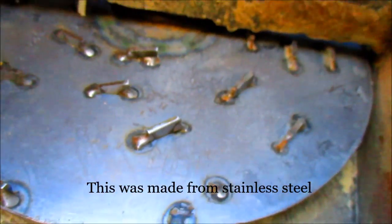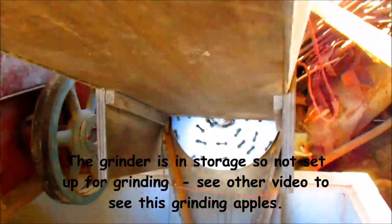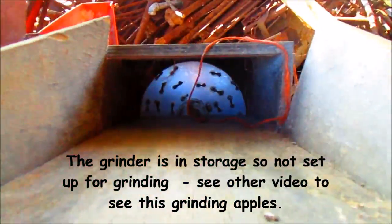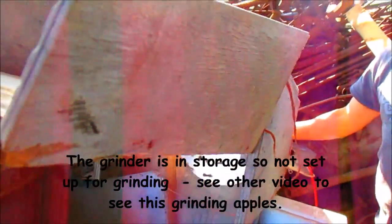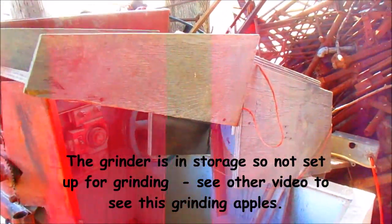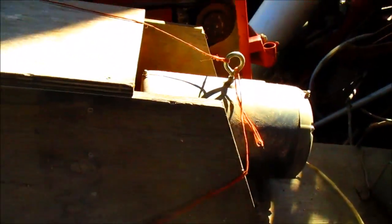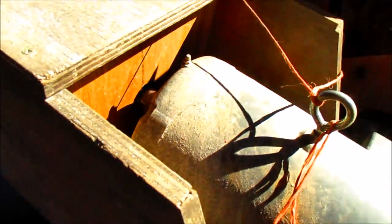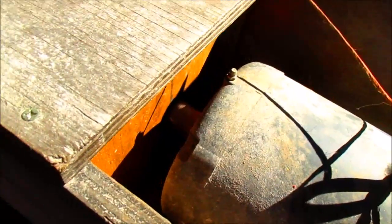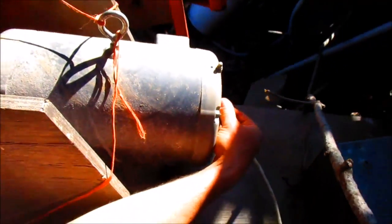You can see the shaft of the motor and the bushing that mounts the plate to the shaft of the motor. It's a seven and a half horsepower, three-phase motor. The fan is removed.